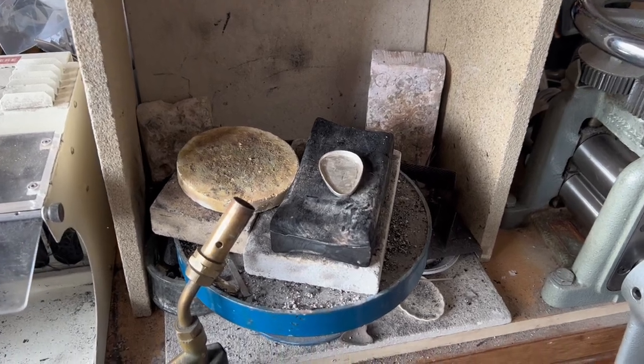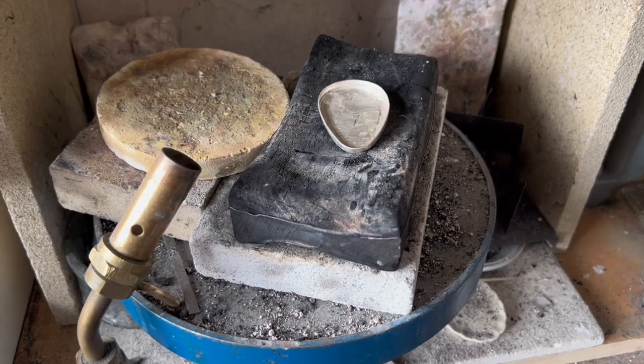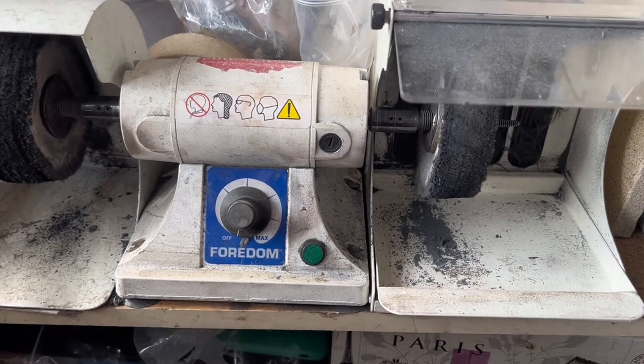I'll construct a setting from sheet silver and solder it here at my soldering station, and then when it's finished, the piece will be polished on my polishing wheel.